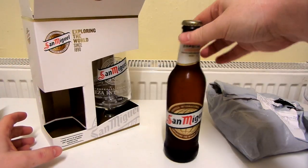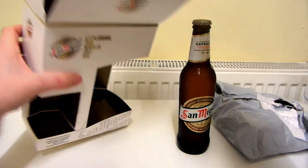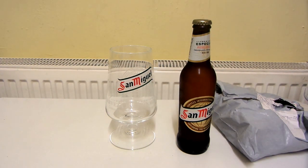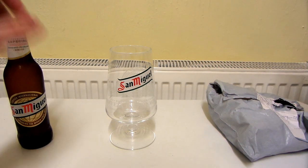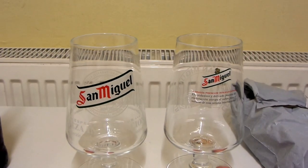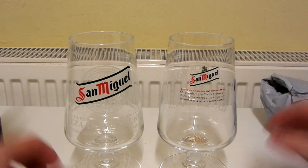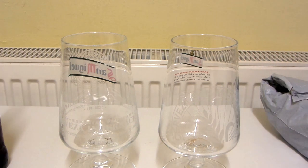So there's your bottle — it's quite small. There is the glass, and I just think that is a really nice looking glass. I already have a very similar looking San Miguel glass which is this one. I'll just zoom in so you can see the comparison between the two, and there's the backs of them.